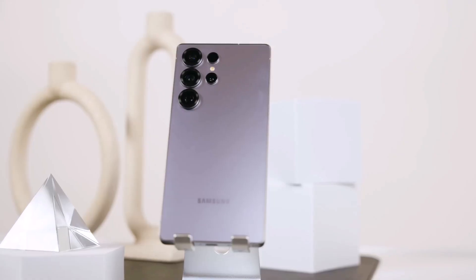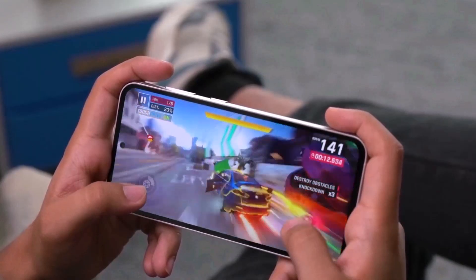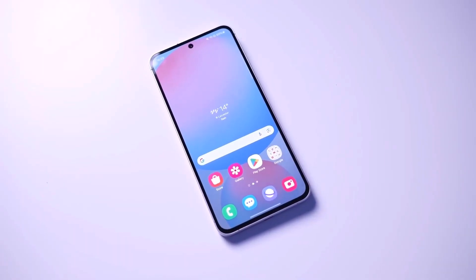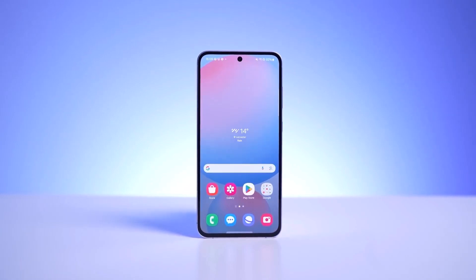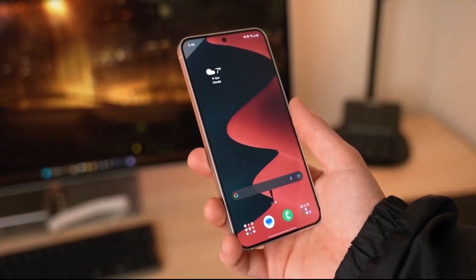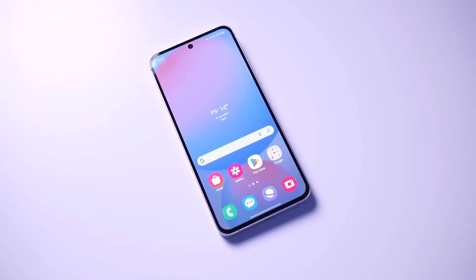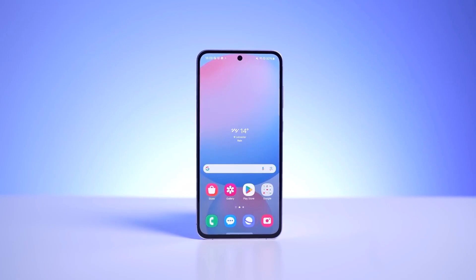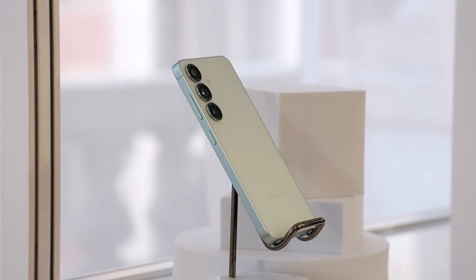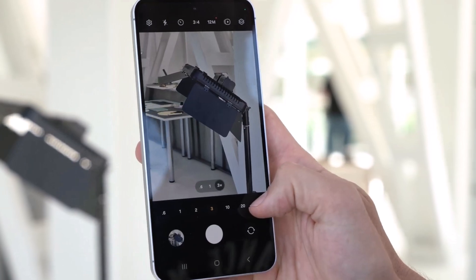Specs-wise, we're expecting minor upgrades. The S25 Fan Edition may pack a 6.7-inch LTPO AMOLED display and Gorilla Glass Victus Plus. The selfie camera is also getting a boost. It's slim at just 7.4mm and weighs 190 grams. The battery is a strong 4,900 mAh with 45W fast charging. The phone runs on Samsung's Exynos 2400 chip, a small step up from the Exynos 2400E used in the S24 Fan Edition, with 8GB RAM and options for 128GB or 256GB of storage.